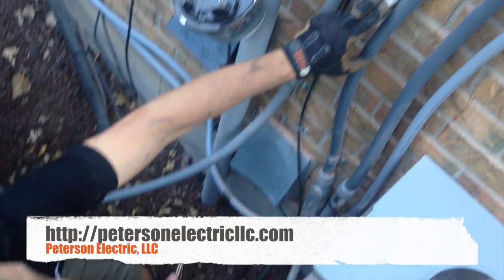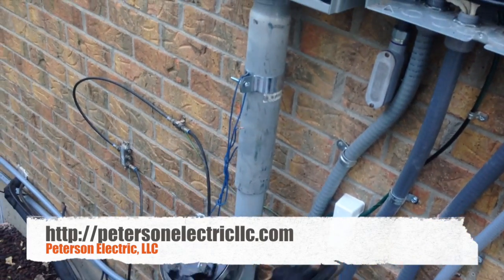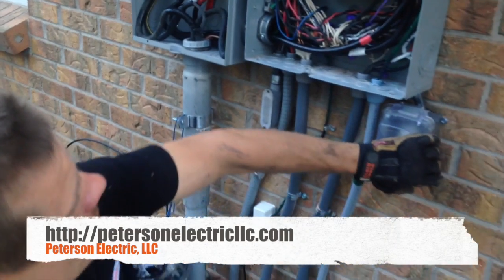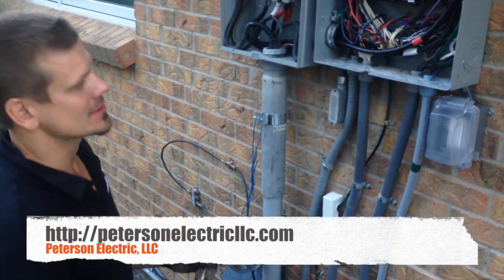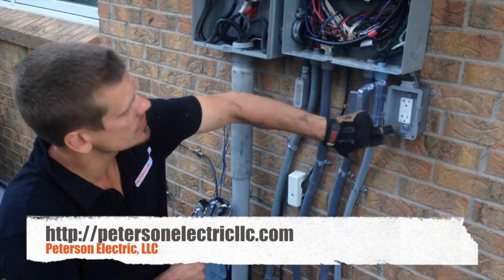Here's our grounding bridge and our Comcast line — it's coming from here, grounding to here. We installed an outlet, which in commercial is now required at every service to have an outlet. We did it here just because they asked us, but it does have its heavy duty cover — weatherproof GFCI.